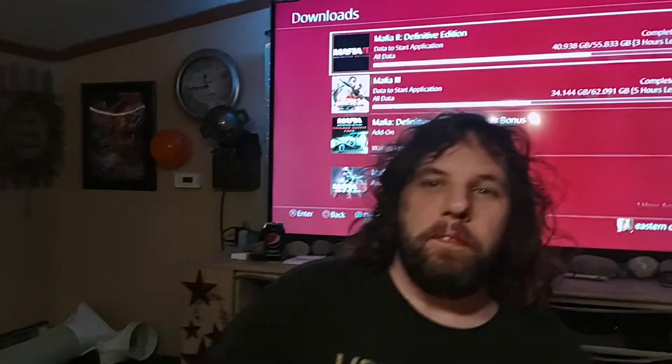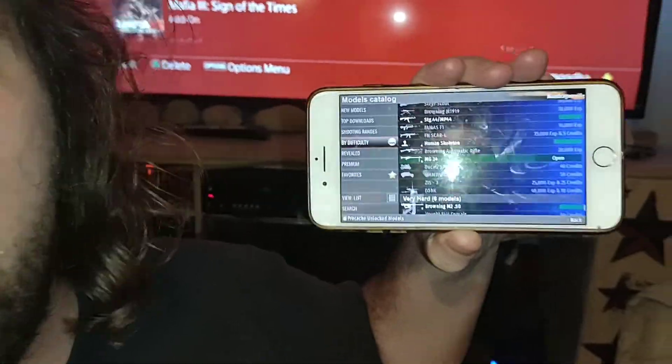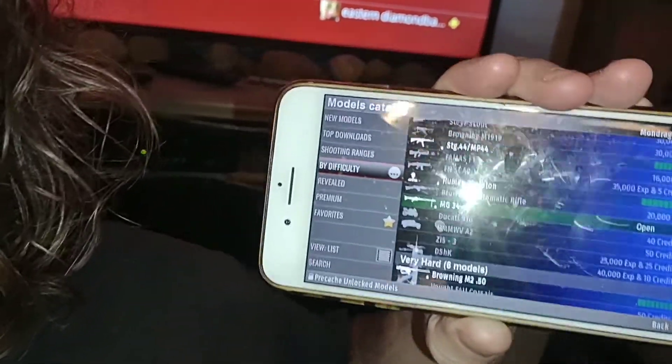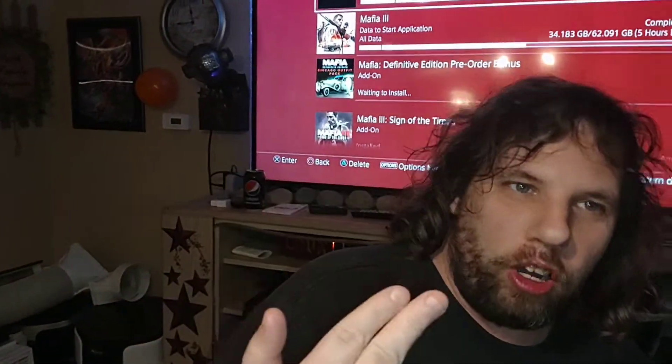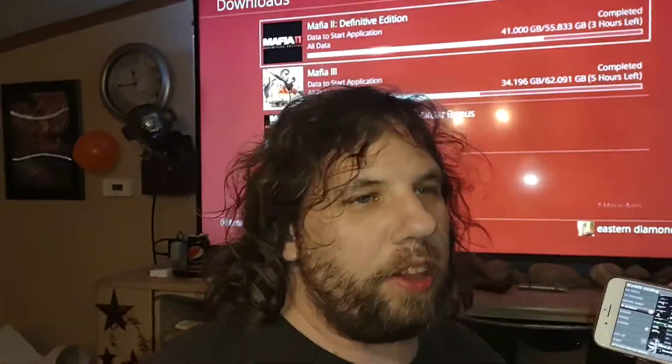All right, we're back! By the way, this is sponsored by World of Guns — make sure you download it. It'll make you better, you can get awesome unloaded guns. You can even work on cars. No more Bang — this is now World of Guns.